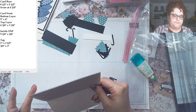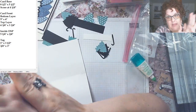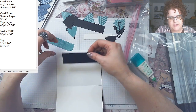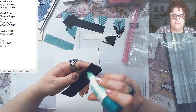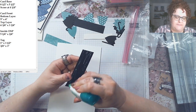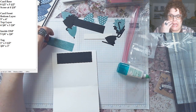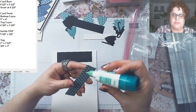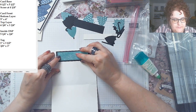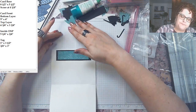Now I'll do the inside. The inside DSP measurement I have written down is for the other card, so this was just a leftover piece of black I had that fit perfectly. I added a little strip of color from the leftover DSP too — none of this is something you have to do, I just wanted to give it a little extra something. I thought it had a cute look.